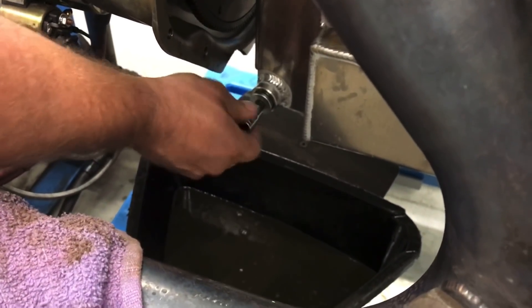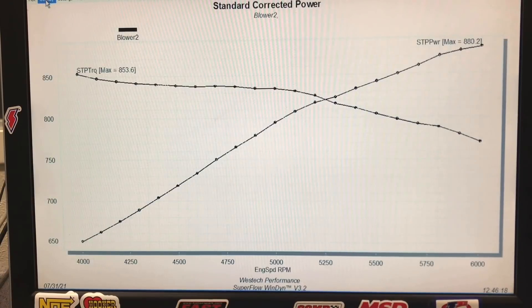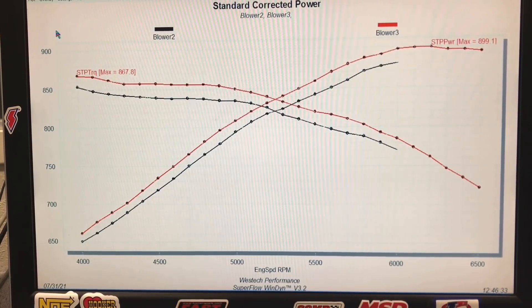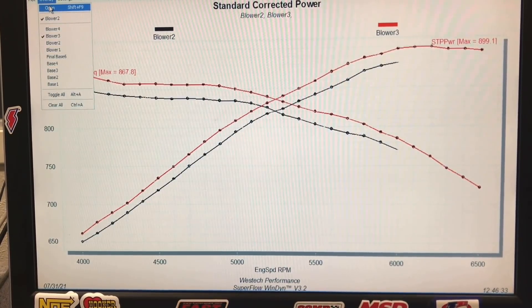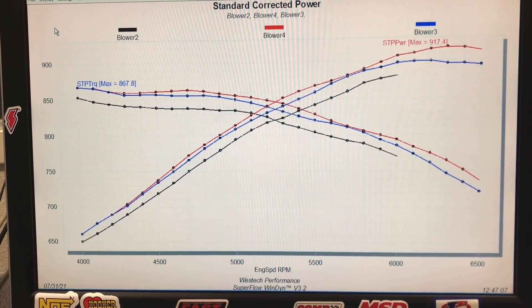So this is our starting point at 28 degrees of timing on our blown big block. Here's what happened when we went up to 30 degrees of total timing. And then for the final test, as you saw in the video, James went out and took about a full quart out of this thing — he originally had nine and a half quarts in it and brought it down to eight and a half quarts total in the system — and it definitely had a definite effect on the oil pressure curve. Here's what it did to the power.